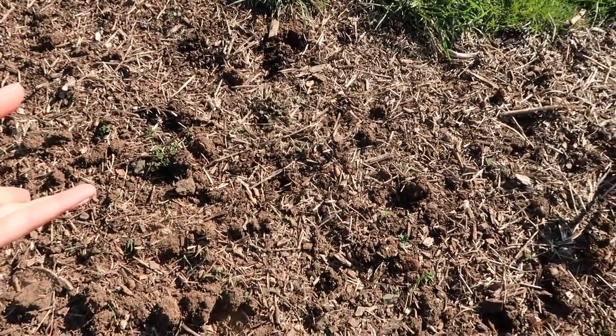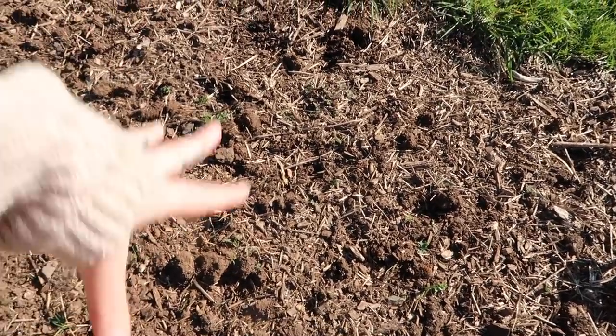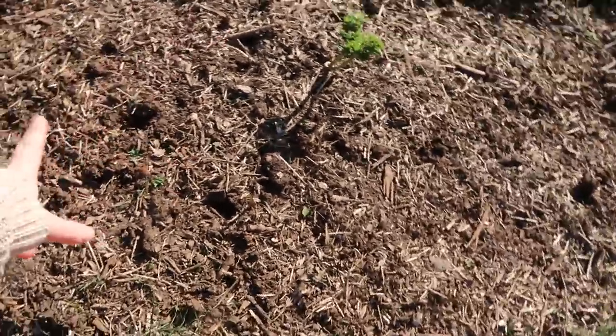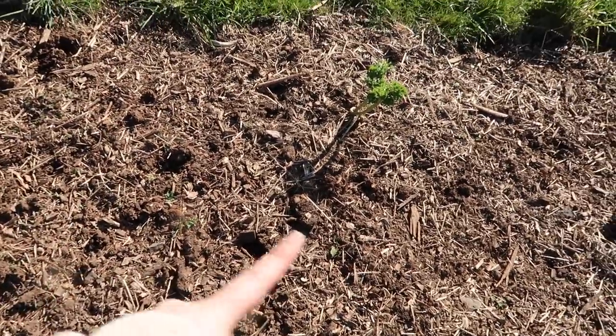It needed a lot to break it up. So we added a lot of hay and mulch and things to break up the soil, and it's been slowly coming back. But I think we're just going to kind of leave this bed this year.